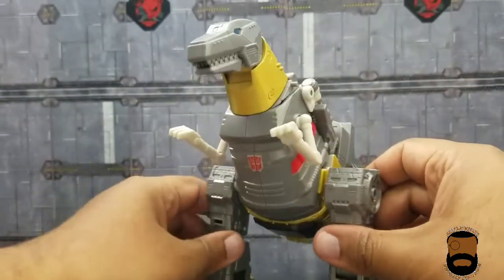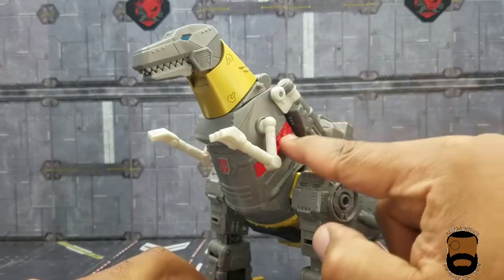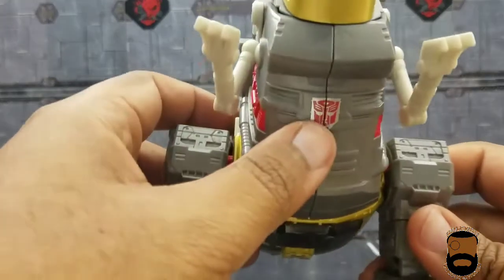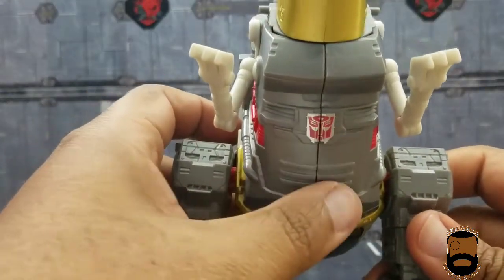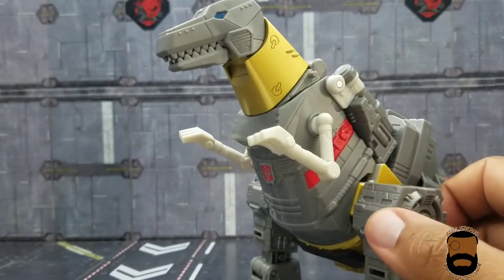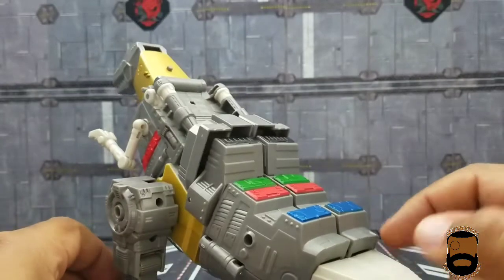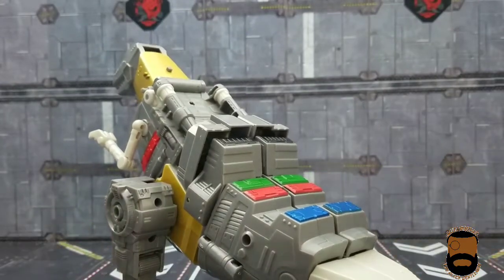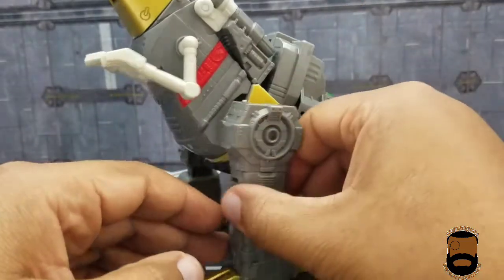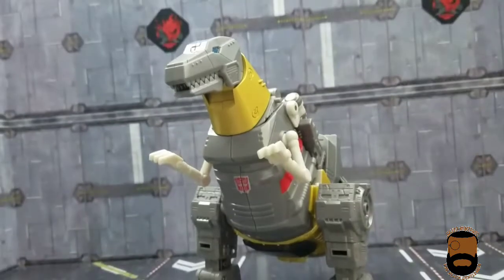In terms of extra paint in dino mode, he has a red Autobot symbol — which almost looks like a sticker but is painted on — and blue eyes that match his visor. The rest of the leg paint carries over from bot mode. For the most part, this thing looks the part of how it should look.